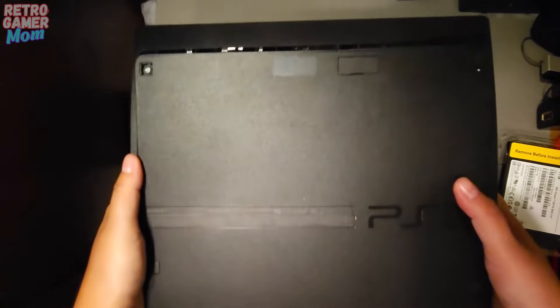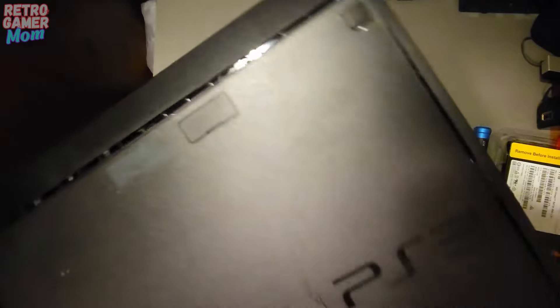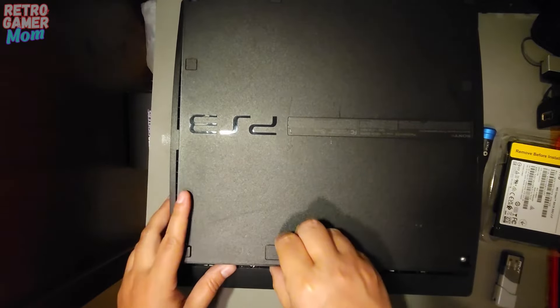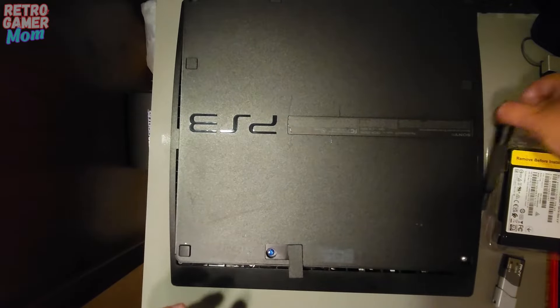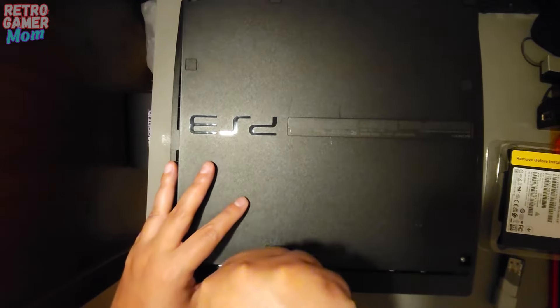There's this little panel right up here that we have to open up first, because there's a blue screw that we have to take out. So we're going to open this up. There's our blue screw — I've got my handy Phillips screwdriver and we're just going to open this up.